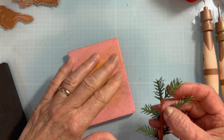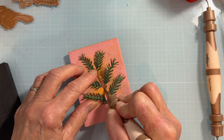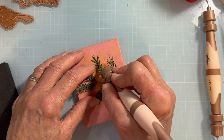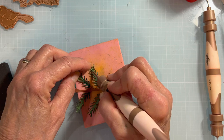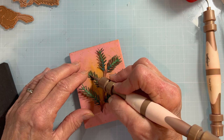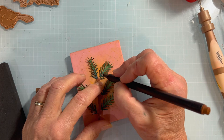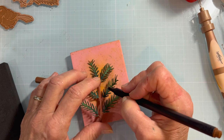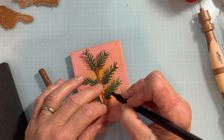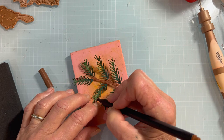I'm going to grab my Speedball mat and take my leaf tool, coming down the branch to score each one of these down the center — it springs them up a bit and adds shape. You can see it's already come to life. If you like, you can also take a fine-line brown pen and draw right where you just scored it, along the branch line that holds the needles, to add that stem line coloration and some shading.